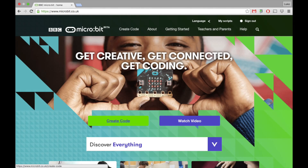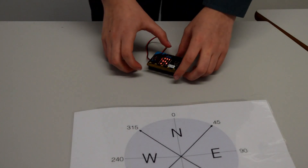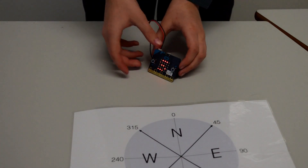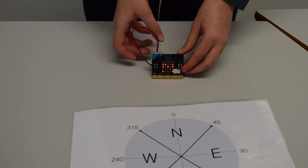You'll need to log in to the microbit website to make your script. This is the script you need to code your compass — if you need help setting it up, look for it in the description below. Click compile to save your script to the microbit. This should be your microbit in action. As you turn it, it should display north, south, east or west as you turn it.